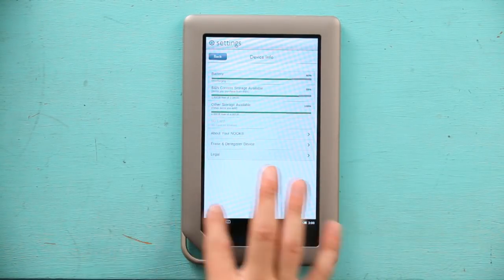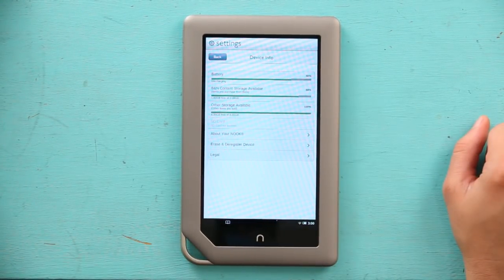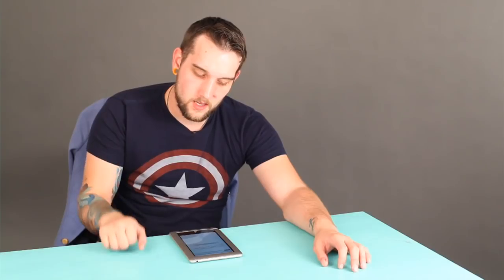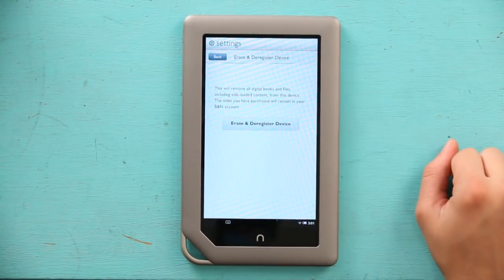And here you see 'erase and deregister device.' Now you're going to hit that, and it says this will remove all your digital files — yada yada, whatever. But we need to reset the firmware, so just do it. Hit erase and deregister device. This will deregister your Nook account and erase everything on it, making your Nook back to factory settings.